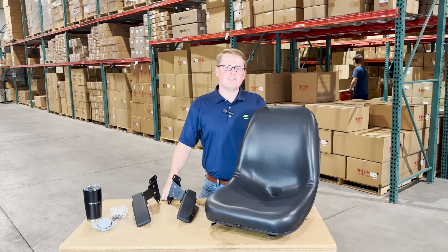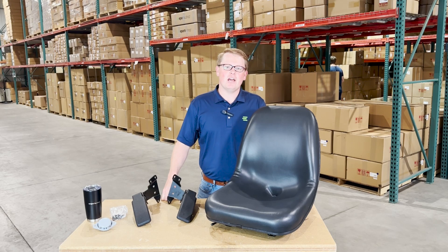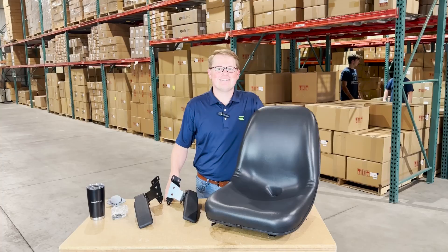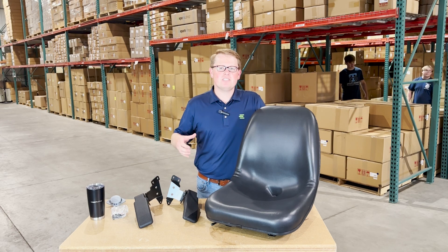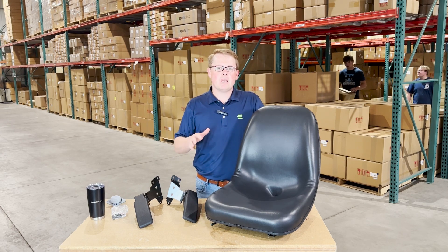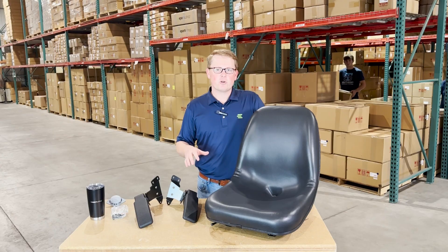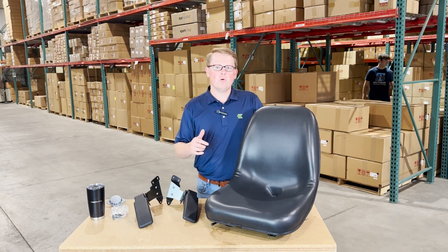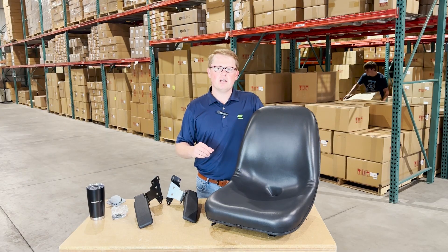Hi, this is Brandon with eParts and today we are reviewing part number E-6563-141. This is a direct fit seat fitting a variety of different Bobcat skid steer models. If you're questioning whether this is the correct seat for your machine, please check the video or product description — we'll put the applicable models there.